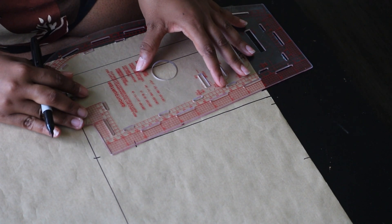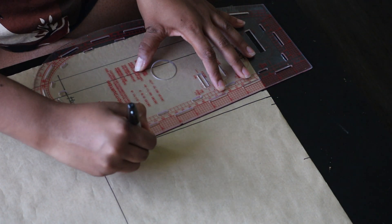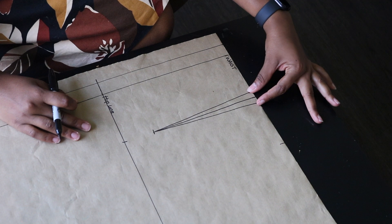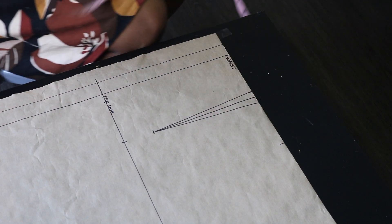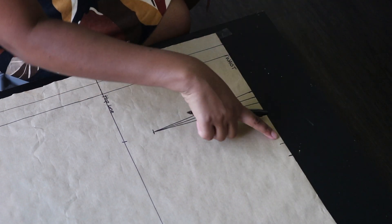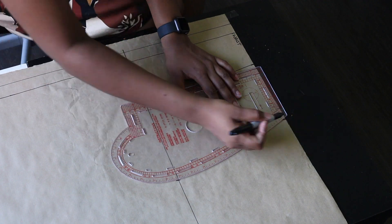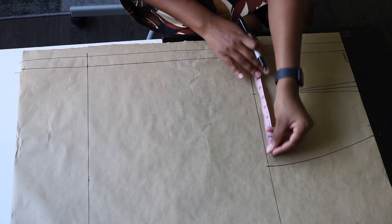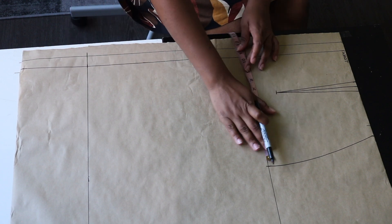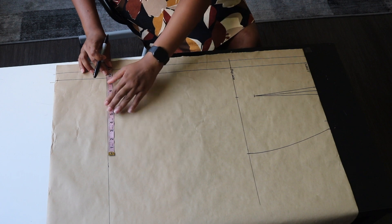Next, draw your dart legs by taking a ruler and connecting those points to the middle line. The dart altogether is one inch, and when you close it up and sew it, it will take one inch from the waist measurement — so make sure to add back that one inch to your waist measurement. Then connect your waist-to-hip measurements. For the skirt bottom, take your hip measurement divided by four, subtract one inch, and mark it at the bottom — because a pencil skirt is more tapered towards the end for that fitted look.